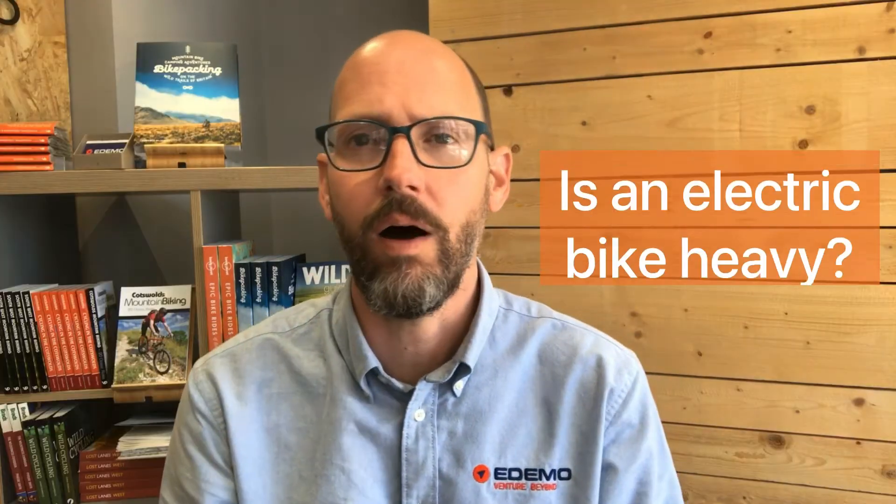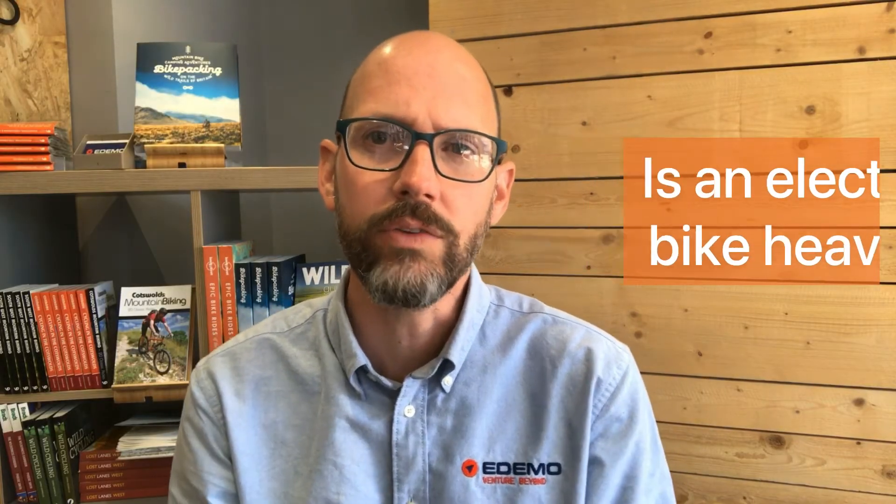Hello, I'm Dan from Edemo Electric Bikes. One of the most common questions that people ask when they first turn up is: are electric bikes heavy, or are Riese & Müller bikes heavy? The answer is obviously yes.